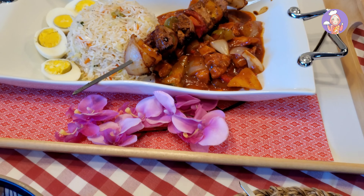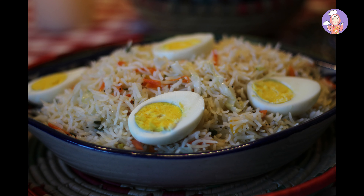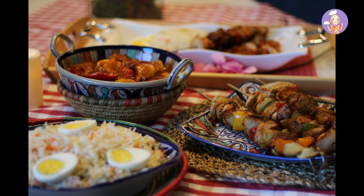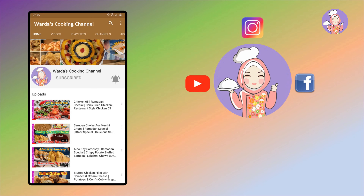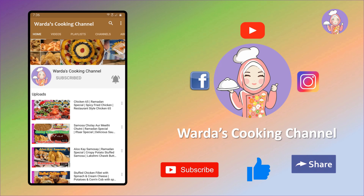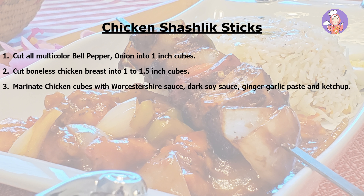I've prepared this recipe many times just to bring it to perfection for you. This is the authentic restaurant-style recipe with the best shashlik sticks, shashlik gravy, and special shashlik rice — do try it once and I'm sure you're going to enjoy it! Please go to Verda's Cooking Channel, press the bell icon, and subscribe. You can also check me out on Facebook and Instagram. Please share, like, subscribe, and forward to your friends. Thank you for watching — have a good day, take care, Allah Hafiz, bye-bye!